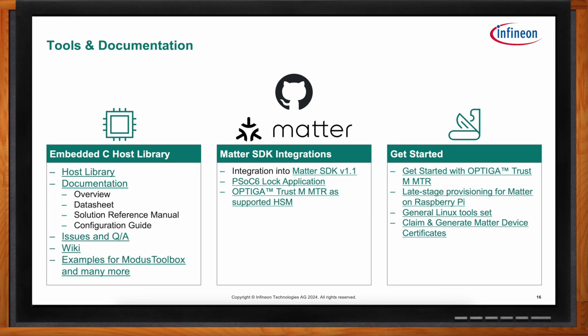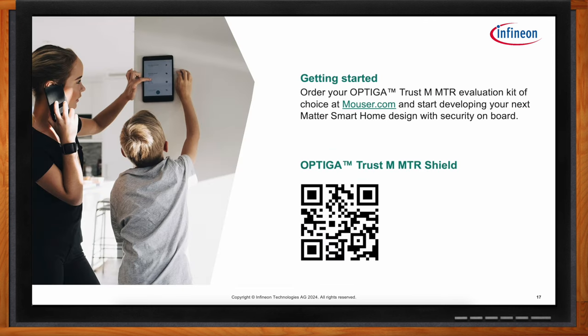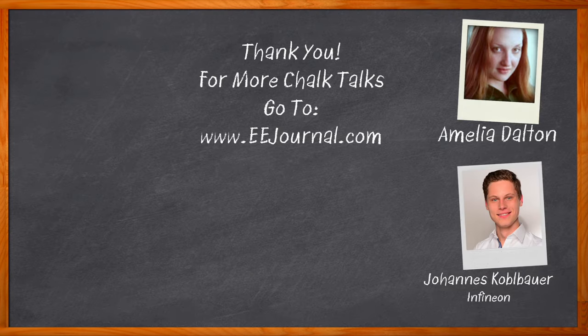If you're ready to get started, scan the QR code displayed here, which will take you to the Mouser webpage for the Optiga Trust-M Matter Shield — you can order the shield and begin evaluation and development. Thank you so much, Johannes, for joining me. Thank you, Amelia, it was a pleasure. Don't forget to click that link for even more information from Infineon. For Chalk Talks, I'm Amelia Dalton from eejournal.com. For more Chalk Talks, head to the Chalk Talks section of eejournal or visit youtube.com/eejournal.